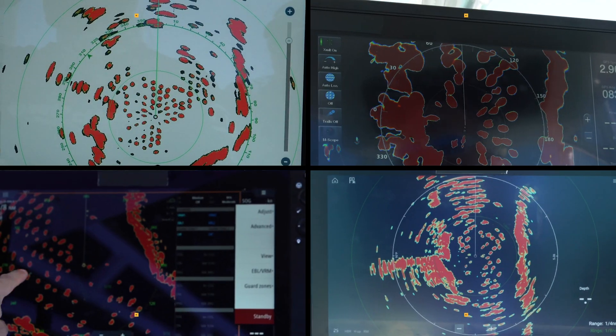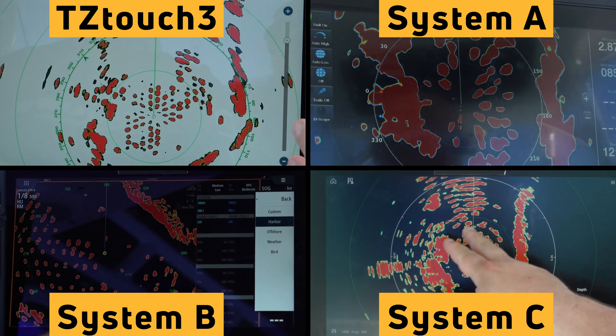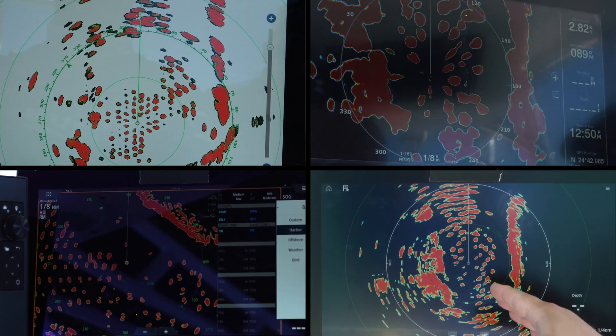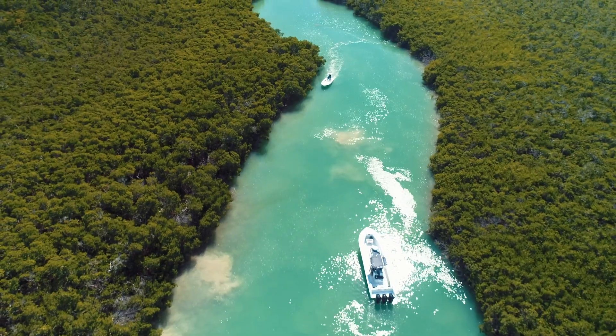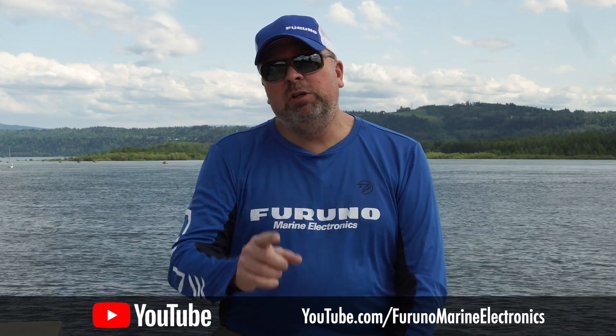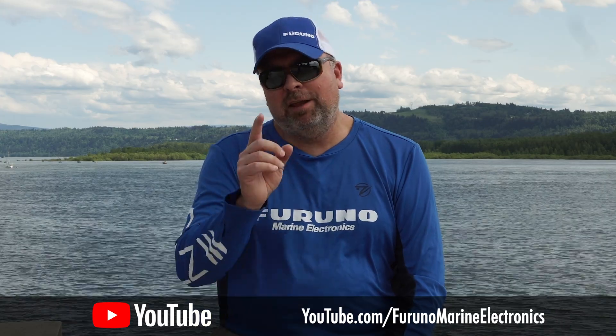That wraps up part one of our radar testing. We saw that the solid-state radars work great in the busy harbor, which is important when it's foggy outside, at night, or when it's raining. All four systems did a great job displaying the targets when we were close in. But as we started to zoom out and increase the range, some of the systems started to blend the targets together. It's important to remember that target resolution will get even better if you switch from the dome radar to the open array, and as that array gets larger, target resolution gets even sharper. Coming up next, we continue our radar shootout as we bring our 17-foot skiff out and run at different distances from the mangroves to see which radars can separate the boat from the land. Make sure you join us on the next episode of Furuno Connections. Thanks for watching — like, subscribe, and click the bell below to get notifications for our next videos.